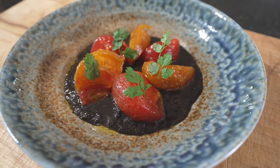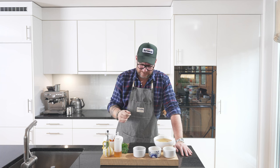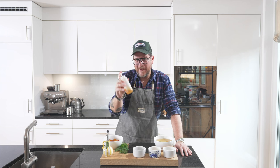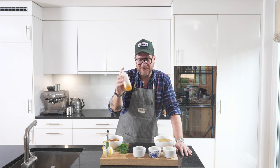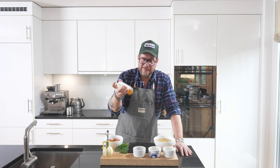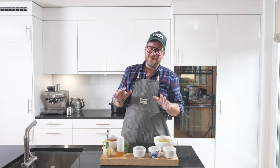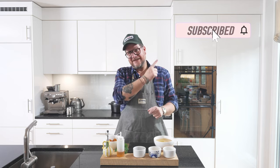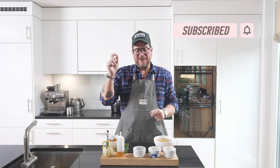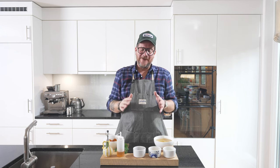It's Ponzu marinated tomatoes with a Nori Tsukodani, and an amazing kind of dressing. But we'll get to the dressing later — it's basically honey and vinegar. Before we have a look at the board, please do me a huge favor: if you're not subscribing to the channel yet, hit that subscribe button and check the bell icon so you get a notification every Tuesday when a new episode comes out.